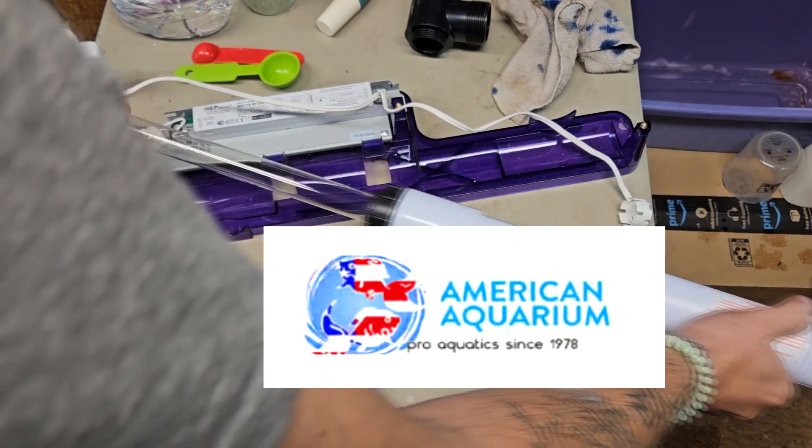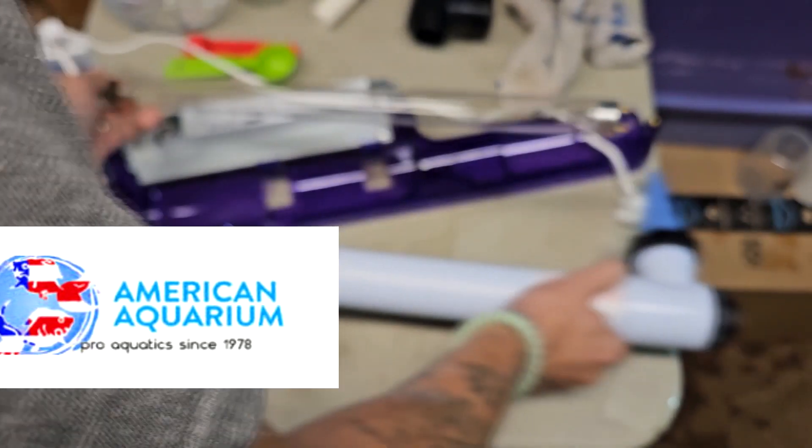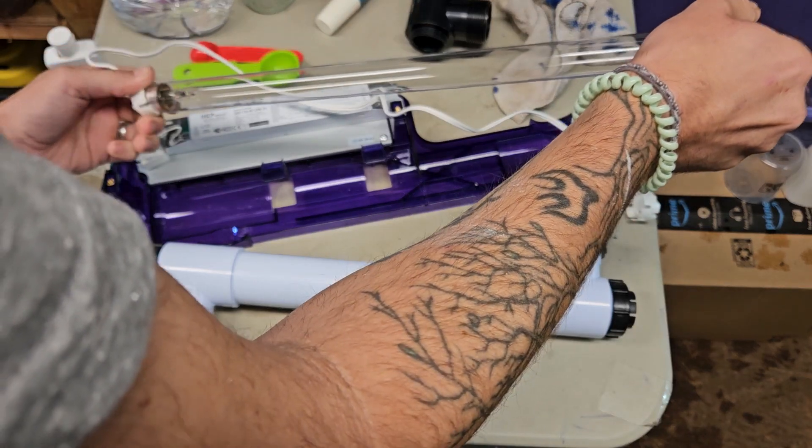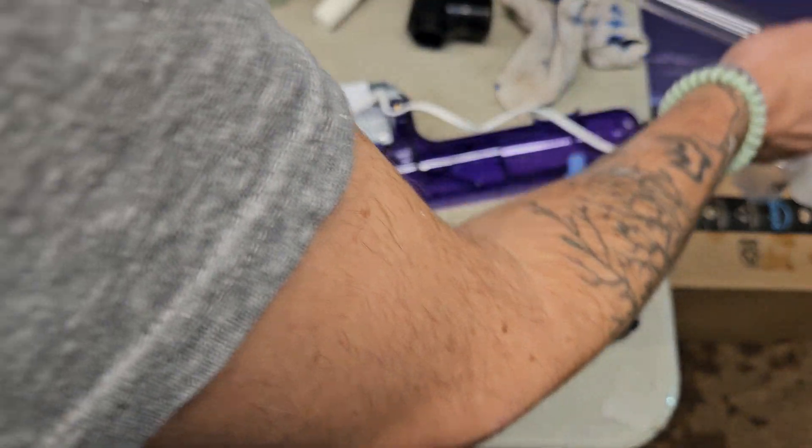What's up guys, Devin here from American Aquarium Products bringing you another informational video. Thank you for all your support. Remember to hit that subscribe button and here we go.